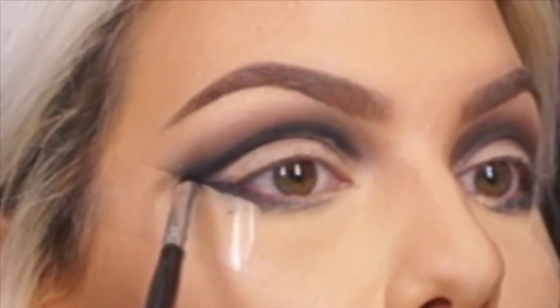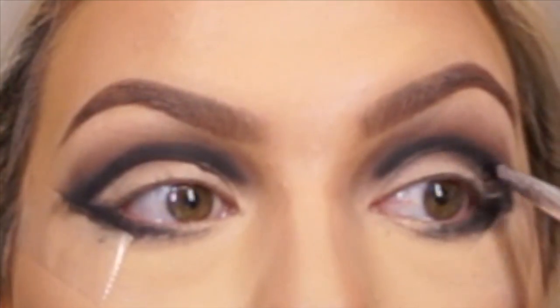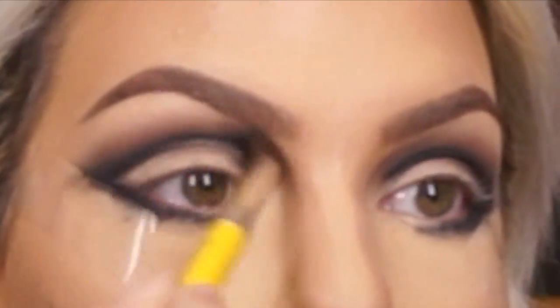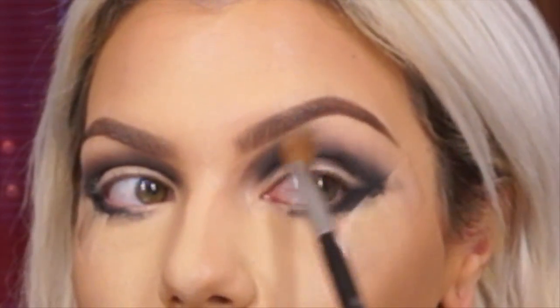Do what works for you. Going back with the Bdellium Tools crease brush with a little bit of black and just lightly blending it out. This is turning into a mess real quick. Using a large blending eyeshadow brush with a lighter shade underneath the brow coming down to blend everything out so it's not so choppy looking.